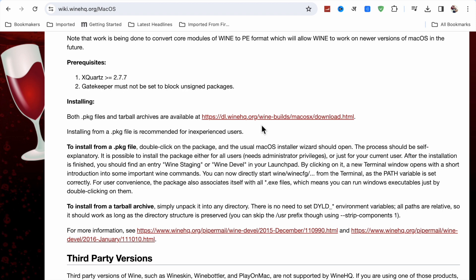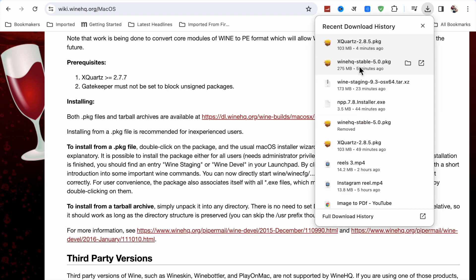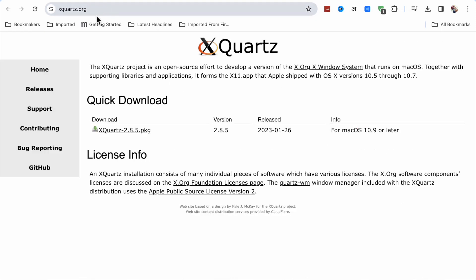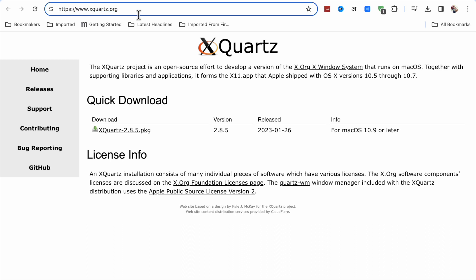Scroll down and here you will see the package for installing. Click on it to install. One thing you also have to do — you have to go to xquartz.org and download XQuartz as well. Make sure you have downloaded XQuartz before installing WineHQ.